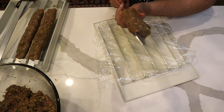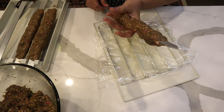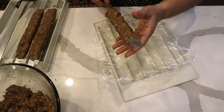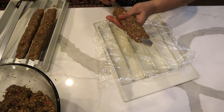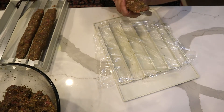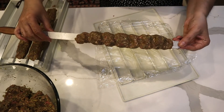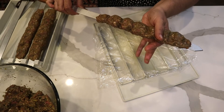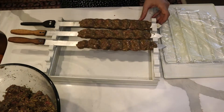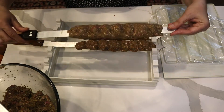I have too much meat on this one — I'll take it out and massage it on the skewer. Look how nice that looks. You see the pinches I did? Beautiful. My kebab passed the gravity test — none of them fell off. This was the first one I made and it's still in one piece.